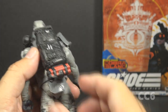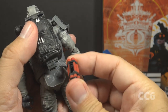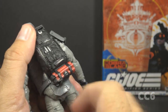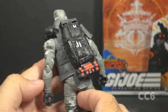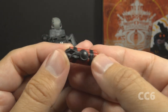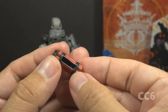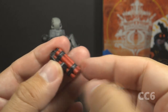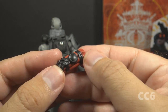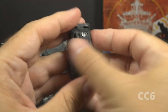There is one more accessory pegged on the backpack — this bomb. It pegs onto the bottom and only goes one way; it's keyed so you have to peg it on with the wire part facing his left side. This bomb accessory is important to Firefly's job as a saboteur, and there are some nice details on it. It consists of some red road flares taped together with black electrical tape, with some wires connected to an old pocket watch.